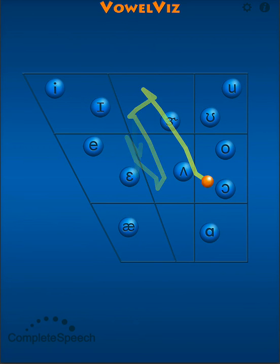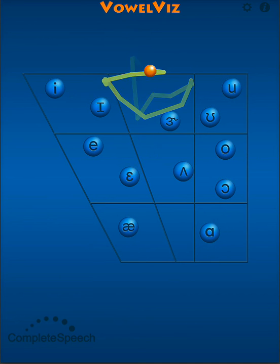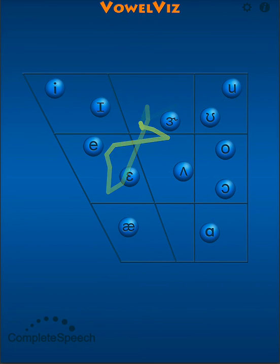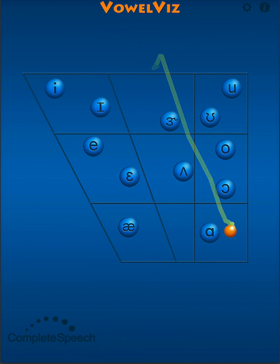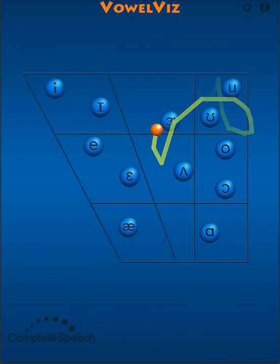The second exercise involves jaw and tongue coordination, specifically raising and lowering the jaw and tongue. Here we are dealing with pairs of specific vowels that have contrasting characteristics: A, O, A, E. Each of these vowel pairs includes one high and one low vowel.